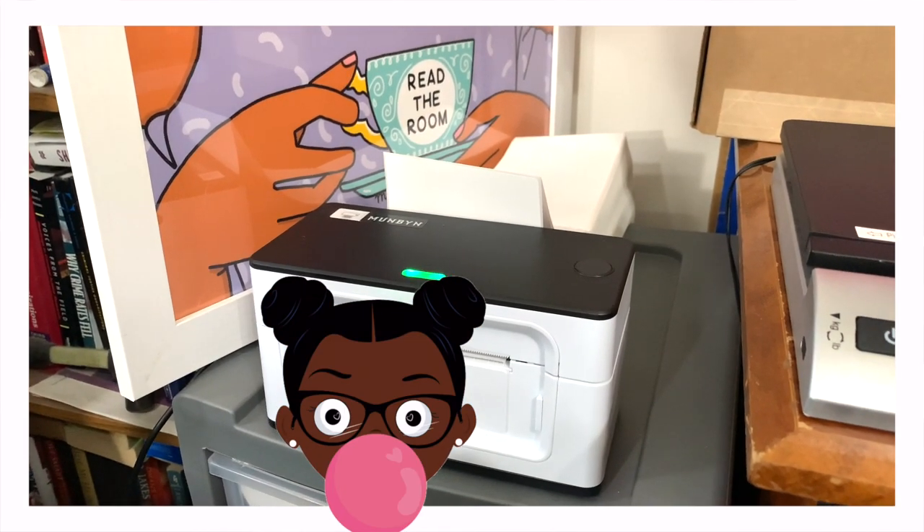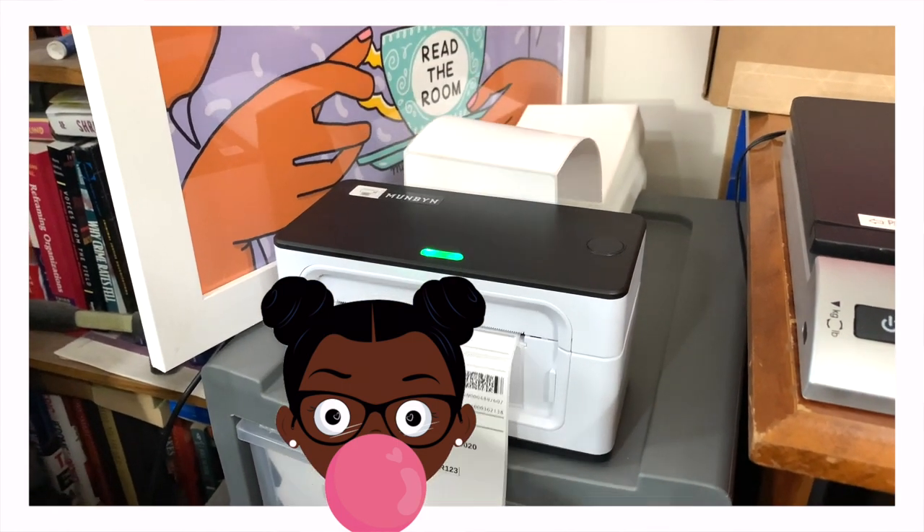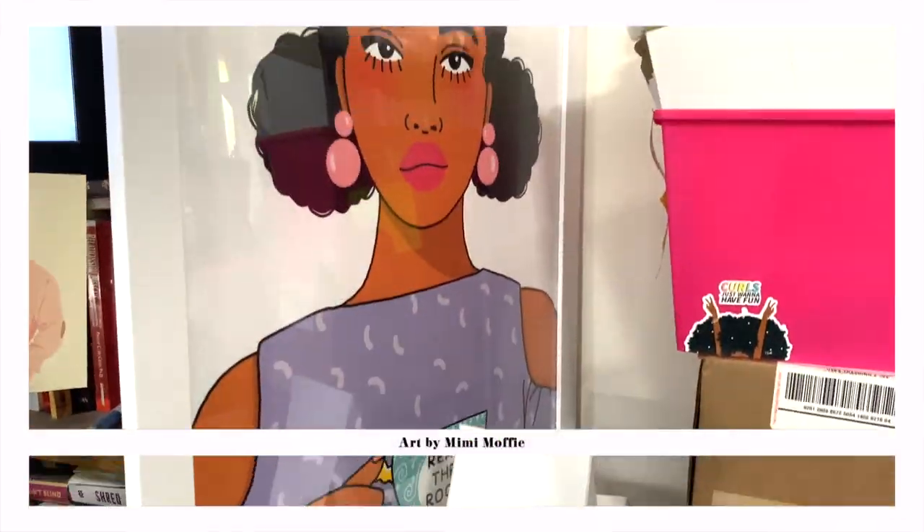All right, this is your sign to get a thermal printer. Everyone has the Rollo, but I have the Munbyn and it works just as well — I absolutely love it. I don't know what I was doing before.